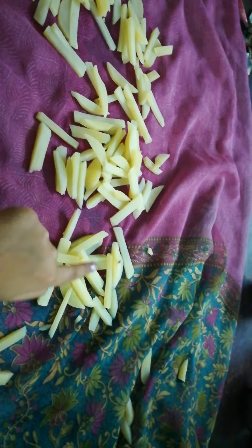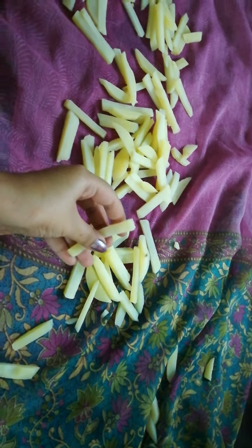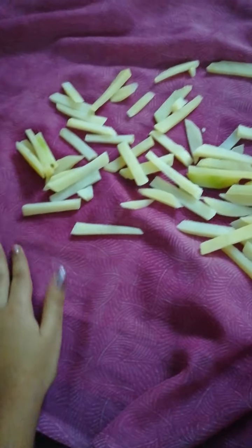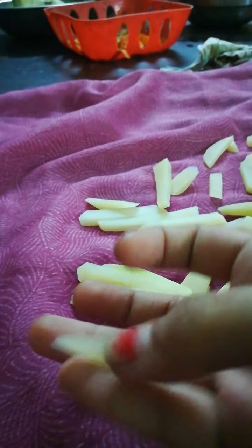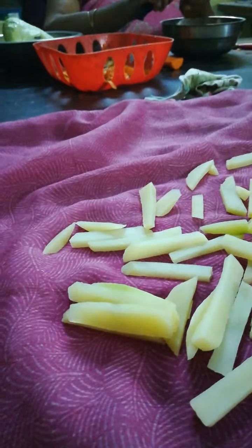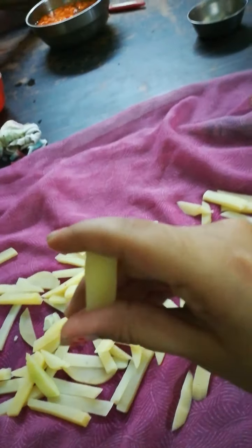Sorry for the inconvenience everyone — my camera got stuck in the middle, so I split this video into two parts. After boiling, first we need to dry these pieces on a cloth for five minutes. We need to dry all pieces on a cloth like this. The smallest potato slice I've ever seen — it should boil completely.